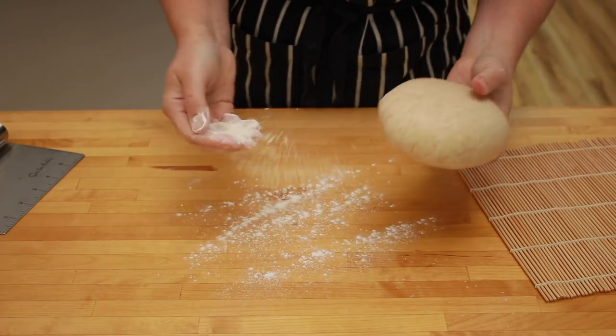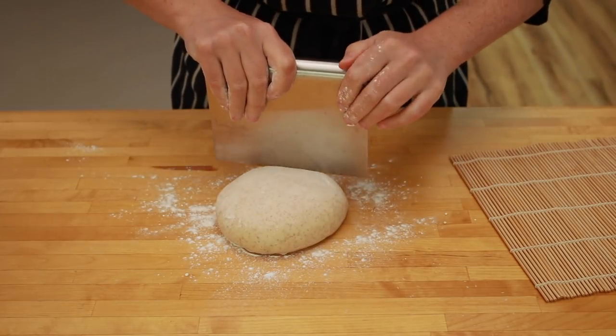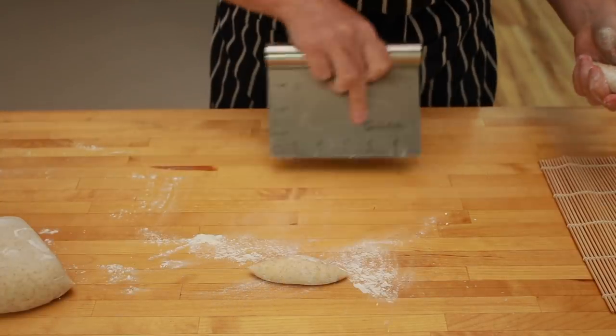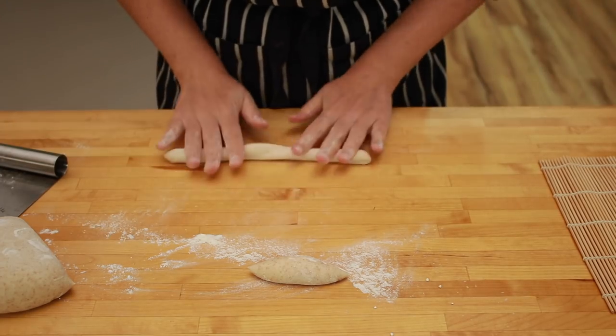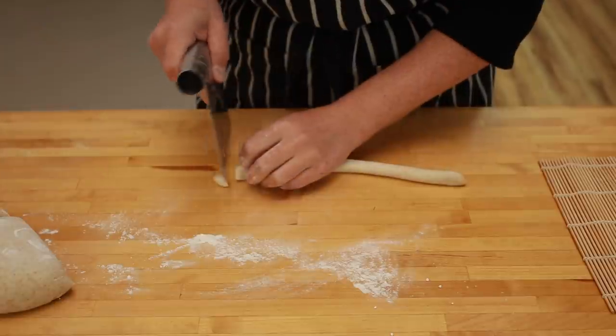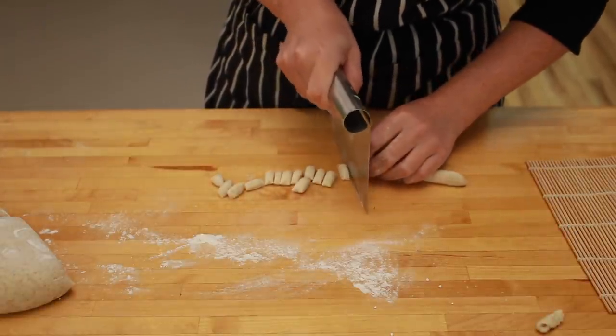Line a cookie sheet with parchment paper or foil and sprinkle it liberally with some semola flour — this is where we'll place our finished pasta. Place the dough on a lightly floured surface and cut it into strips. Roll out the strips on an unfloured surface; this ensures they won't slide. When you get a rope that is half an inch in diameter, cut the strips into little pieces.